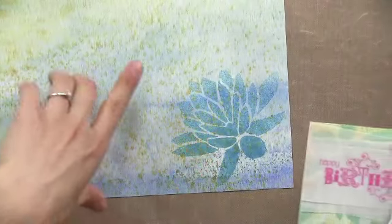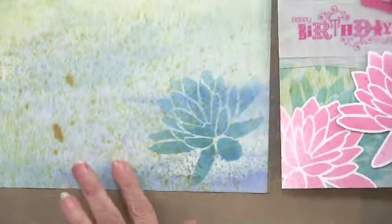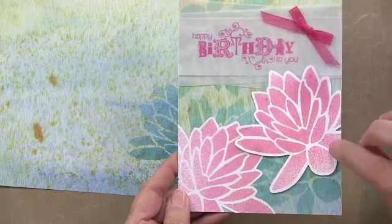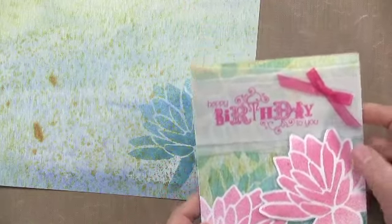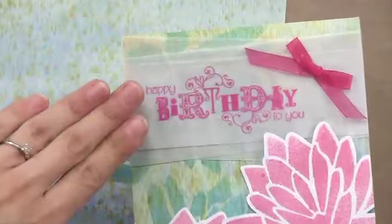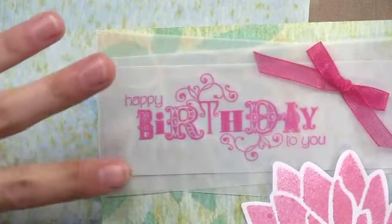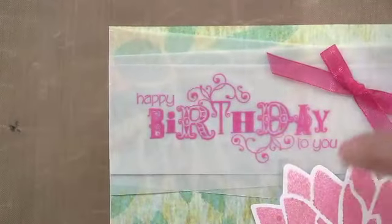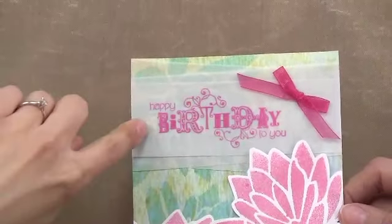That went on the background, and then I spritzed some on white cardstock with the Viva Pink. I've done three strips of vellum across just to make it a little more opaque right here, even though you can still tell that it's clear and translucent. On camera you can really see the water lily behind there. The other thing I want to point out is this stamp — it's actually embossed on vellum.